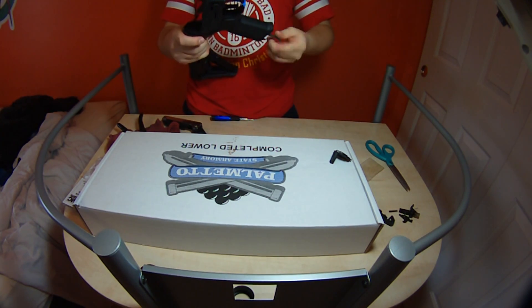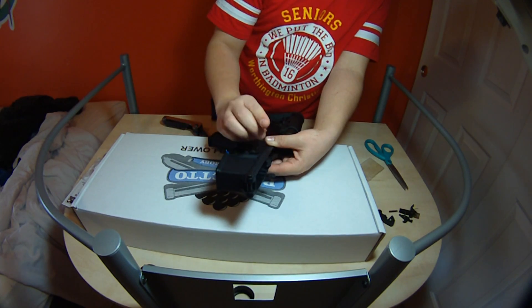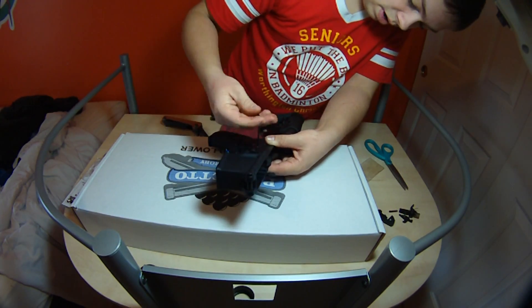Now I'm screwing in the pistol grip, which is two — I think it comes with two of them. I don't know if they're the same size or not, but the threads are quite long.